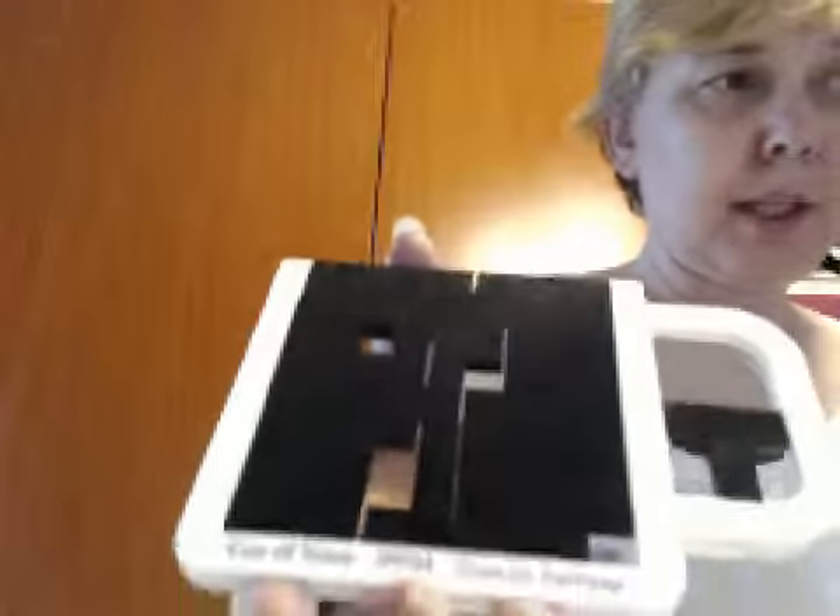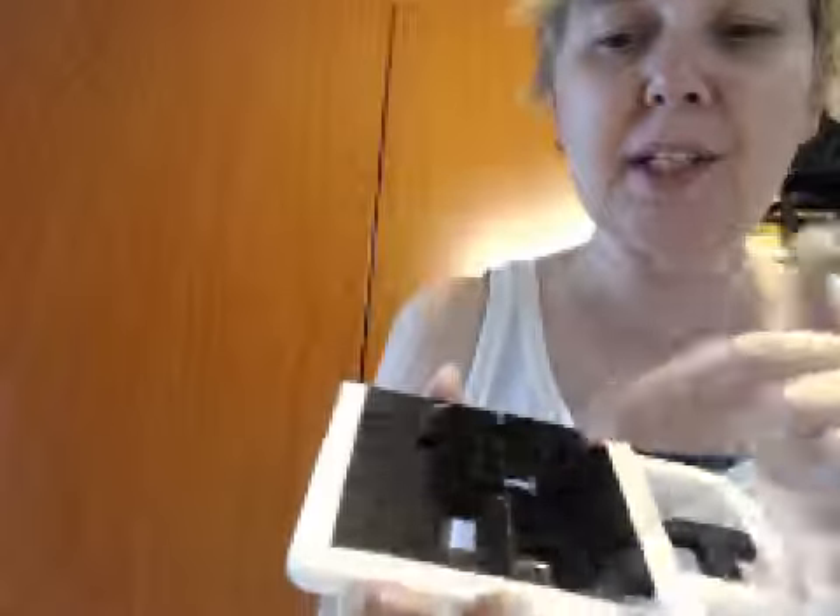This is a cute puzzle called A Cup of Tees, designed by Jennifer Ramsey and exchanged by Duncan Ramsey. There are a number of uppercase and lowercase tees that you are supposed to put into the cup. You can see there's one that's over here in the handle, and they all have to go inside.